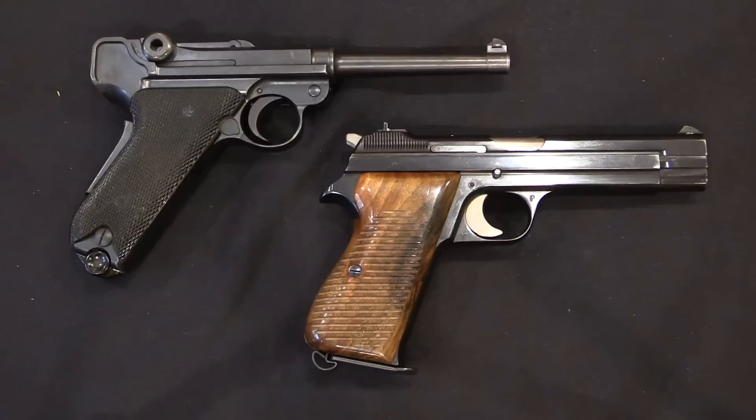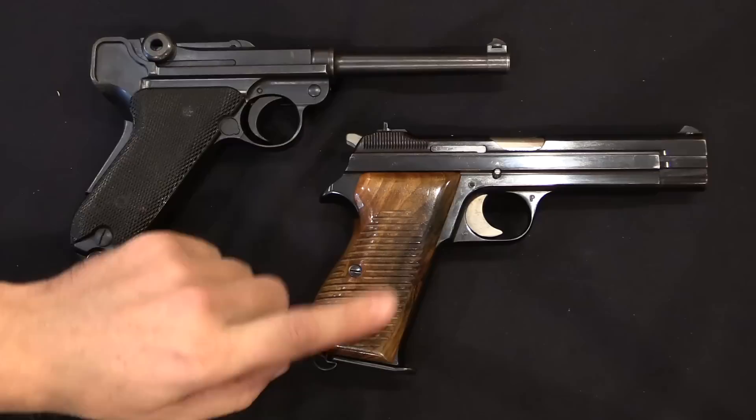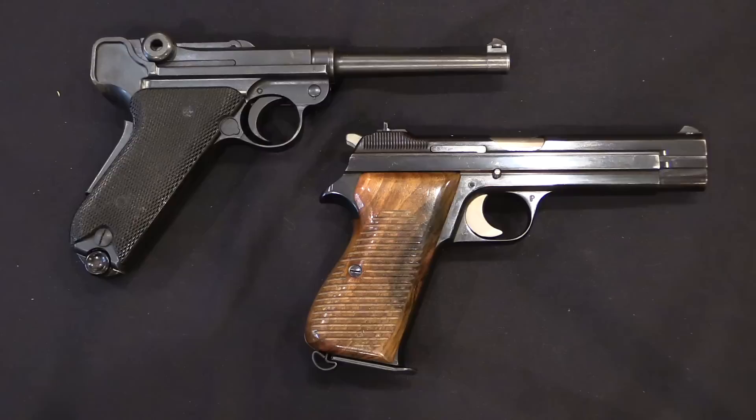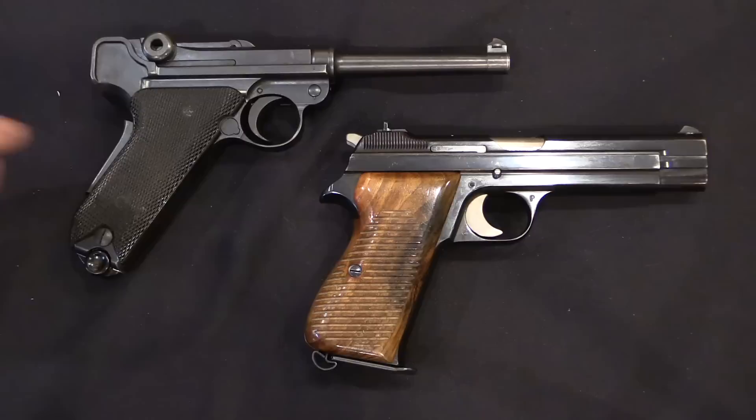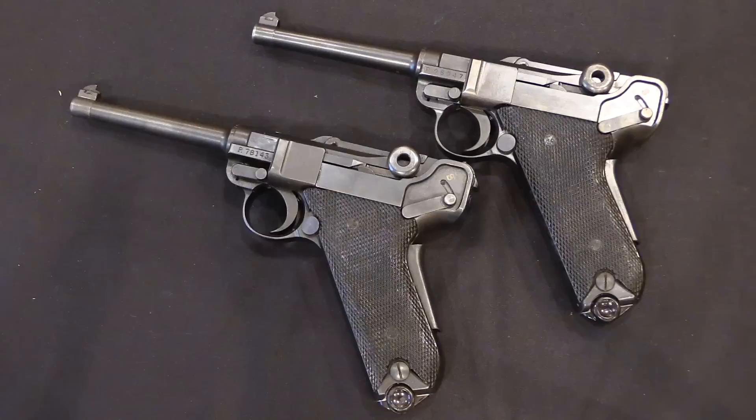Production of the black-gripped Model 1929 Luger continued until 1946. The last military production gun was serial number 77,941. After that, production ended to be replaced by the P49, or the SIG Model 210. Now the Swiss, being a culture with a substantial tradition of marksmanship, also did a lot of private shooting. In addition to the military contract guns, there were also some private purchase guns, as well as military guns being deaccessioned from service and sold on the civilian market.